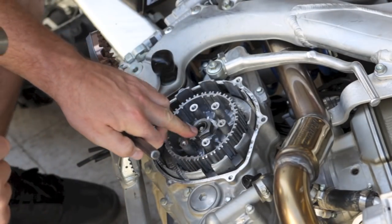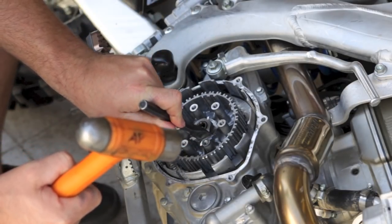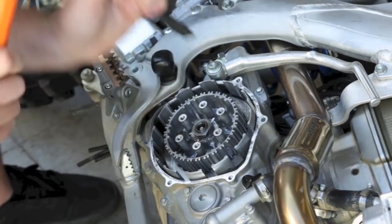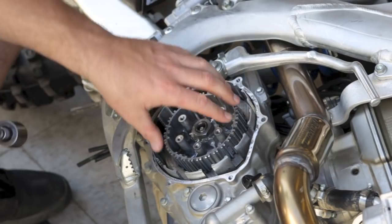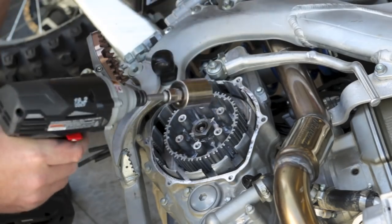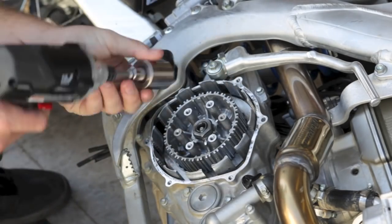To remove the OEM center clutch nut, we're going to use a chisel and a hammer to knock this bend tab washer down so we can remove the center clutch nut. You can either use an impact gun, or if you have a clutch holding tool you can use a breaker bar to remove the center clutch nut. I'm just going to use an impact here and rattle it off. You can also put it into gear — that'll keep it from spinning and lock it up in the transmission.